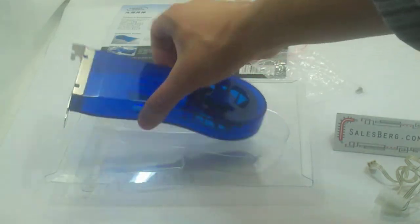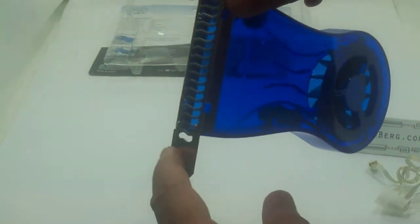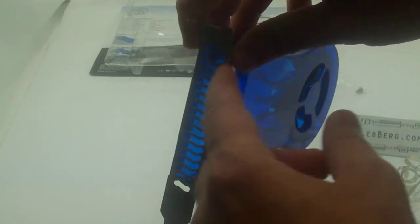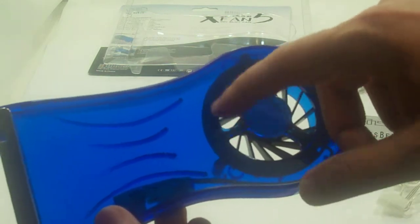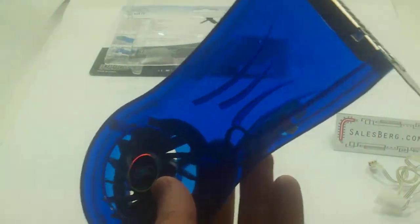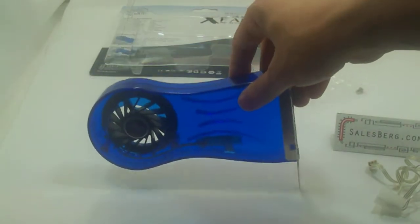Let's have a look at the fan itself. As you can see, it's made of blue translucent plastic. The cage is actually metal, and the grill runs all the way from the bottom to the top. For air intake, they have a lot of provision from either side, which is actually quite handy — air gets sucked in from either side and thrown out from the back.